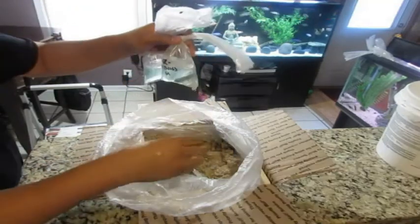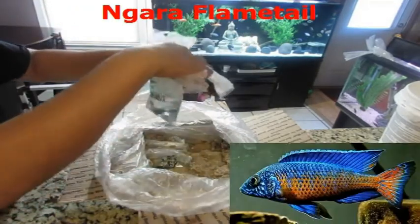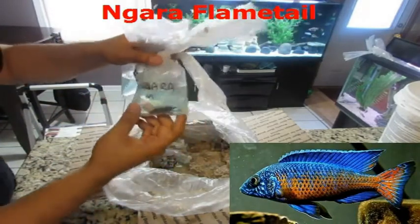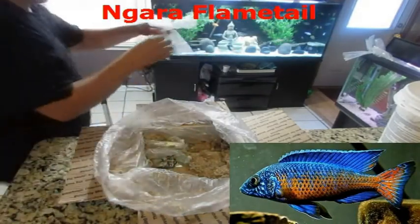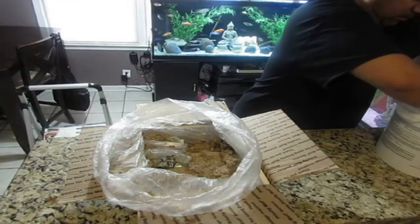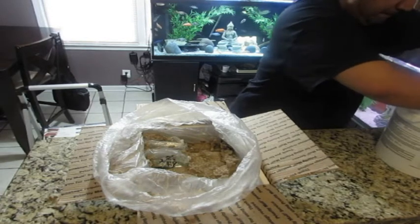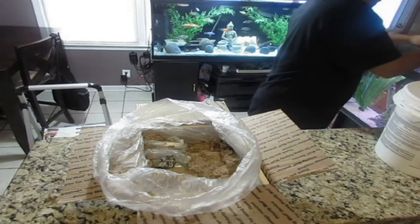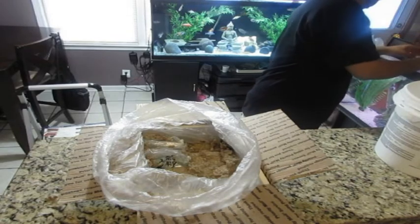And we have the blue orchid candy, and we have an Intermedius — now this is a baby Intermedius, not those beautiful big Intermedius everybody's selling out there. And we have the Nimbochromis Fuscotaeniatus. I have had really bad luck with those for some reason — I haven't been able to grow them out or they turn out to be females. Hopefully this time we get it right.